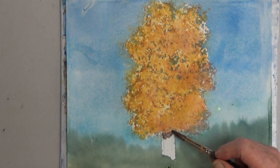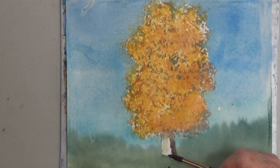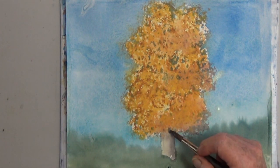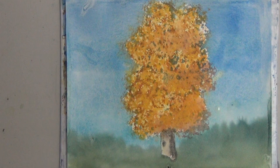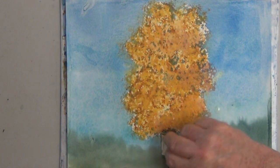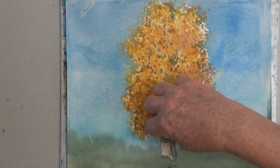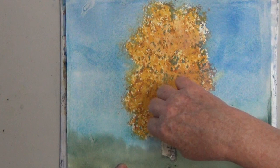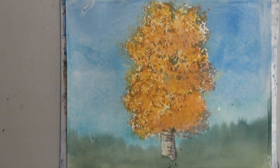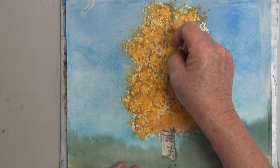Now birch trees are white but they do need some shading, so I'm putting in some brown and some blue and some water, and then I use a safety razor to scrape across. I don't know if you've seen my scraping video but that's a lot of fun too — another easy watercolor effect that gives you great results. You can push down and drag the scraper across and it gives you nice texture.